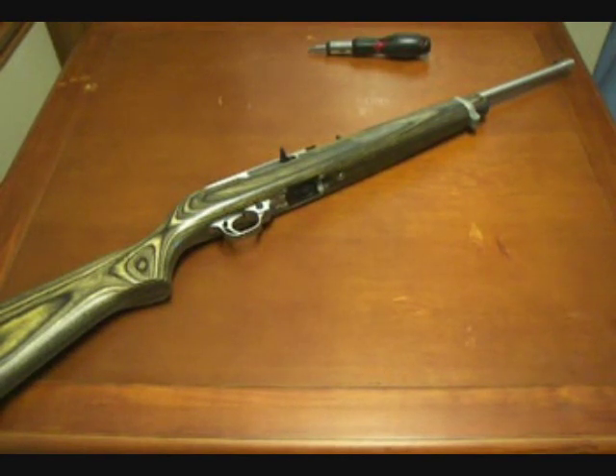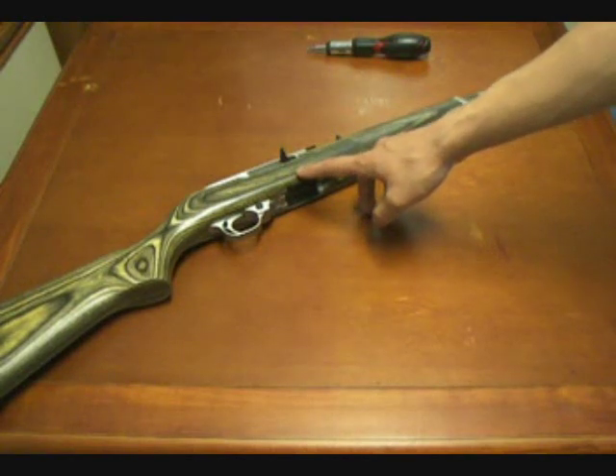The Marlin 60 started in the 1960s, so it had a four-year head start. But in the past 10-15 years, Ruger's have been increasingly dominating market share. There are a couple of reasons for this. The '10' in 10-22 actually comes from the 10-round capacity.